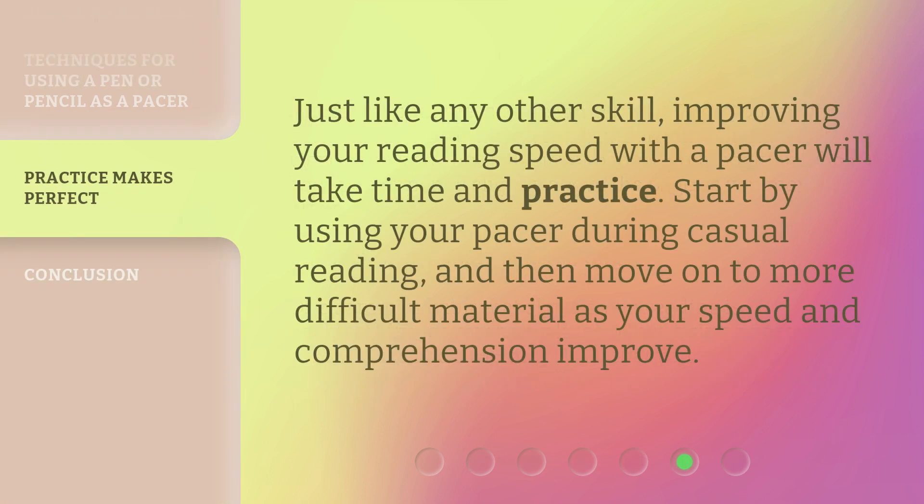Just like any other skill, improving your reading speed with a pacer will take time and practice. Start by using your pacer during casual reading, and then move on to more difficult material as your speed and comprehension improve.